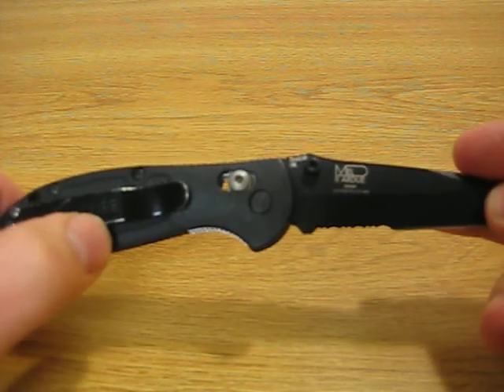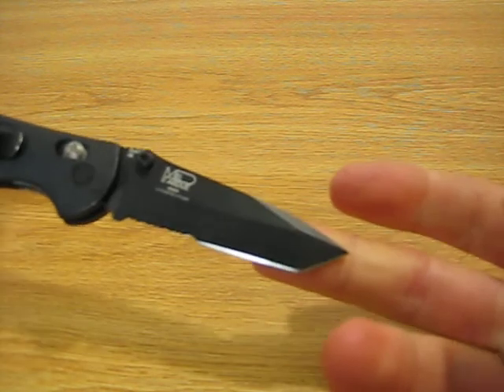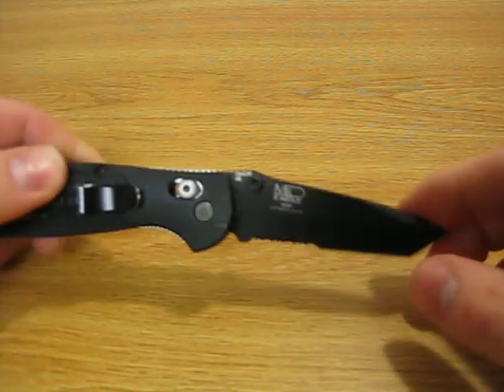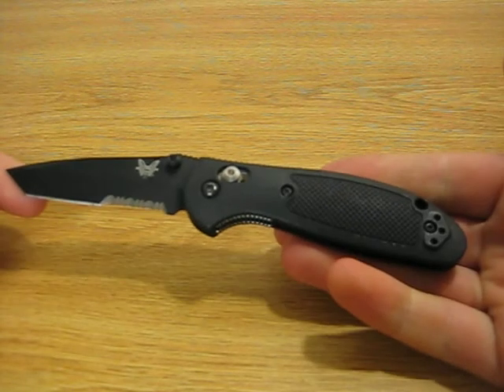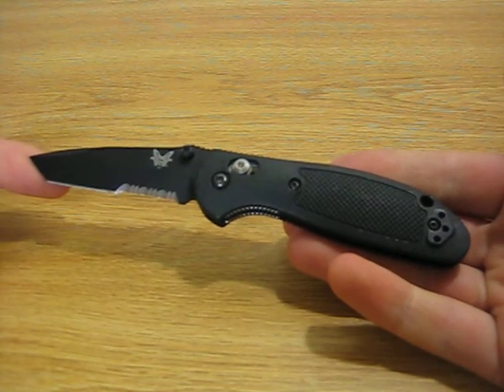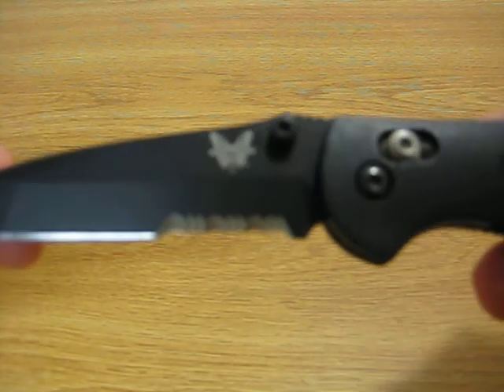The clip tends to wear very quickly, as do the screws, but on an EDC knife that's really to be expected. Overall, this is my favorite EDC knife and I have had many. I've been carrying knives for many years, but this Benchmade 557 truly is the favorite EDC knife that I've ever had.